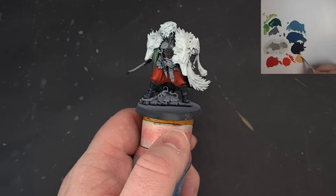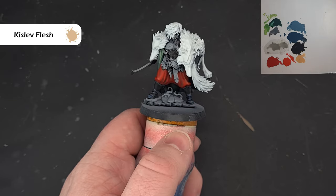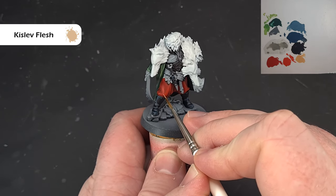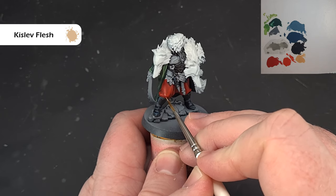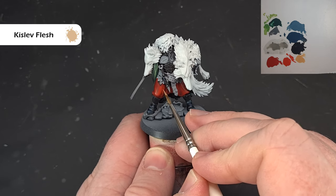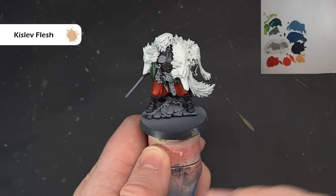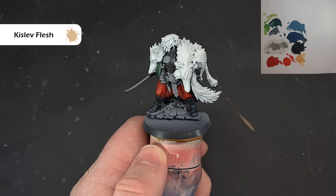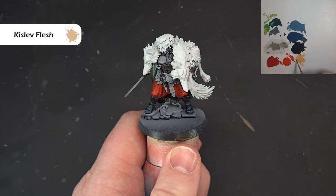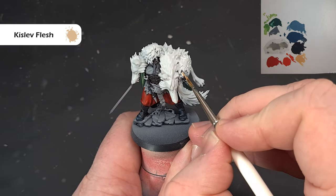For the extreme highlight I'm using a little bit of Kislev Flesh — much lighter than the red, so make sure you've got hardly any on your brush. Just work it onto the sharpest areas. If you put too much on, go back to Evil Sun Scarlet and paint over or thin it down. Now while we've got the Kislev Flesh out, I also want to paint all the skin.